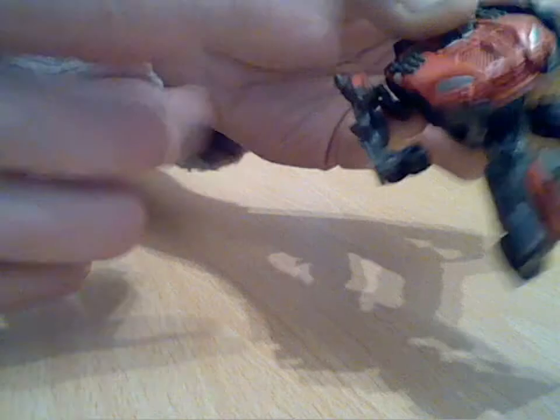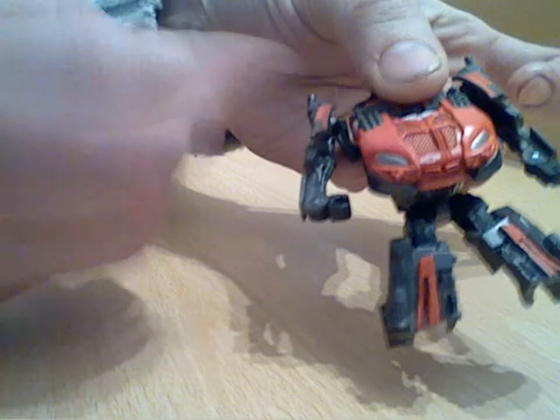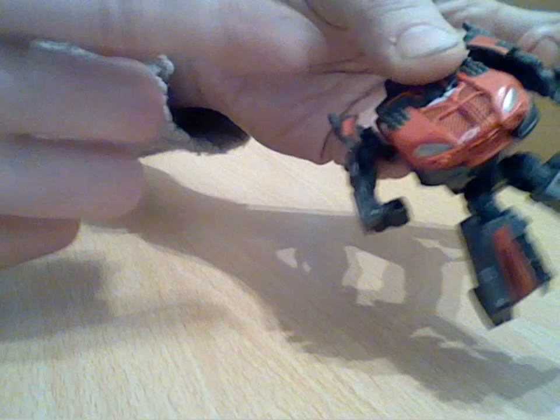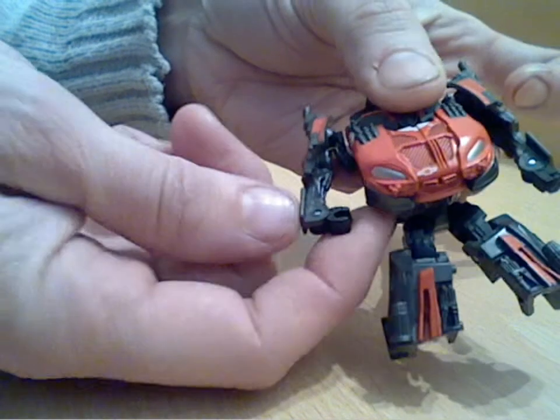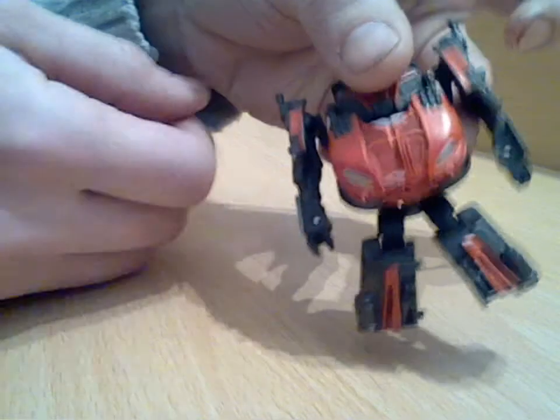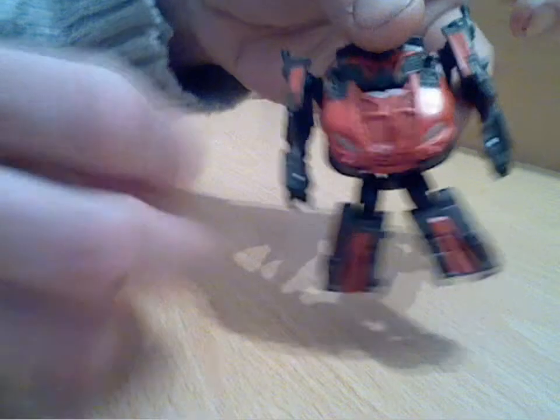I would note on this right hand arm - it might be particular just to this figure - but this is slightly stiffer, so be careful if you get one of these just in case. Obviously you don't want to snap the ball joint at the top there. Just swing the hand round and he's got an open hand on this side for holding weapons.